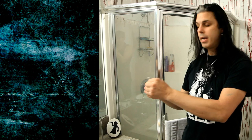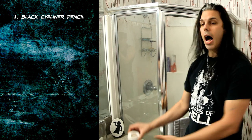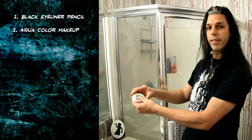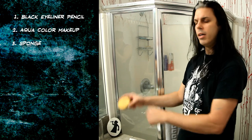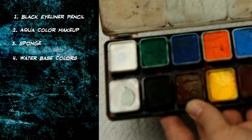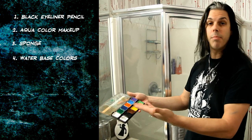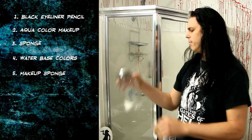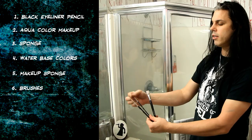First up is this black eyeliner pencil — it's a fat one called a makeup crayon; you can use a thin one, it doesn't really matter. I also have Aqua Color here, which is a water-based makeup with glycerin in it. You can put it on without water, but I use water because it works a little thinner. This is a sponge — it's a little more porous than your usual makeup sponge, holds more water, makes application easier. I also have a palette of water-based colors — they come in different brands like Aqua Color, Wolfe Brothers, and others. Then I have three brushes: a large one, a medium one, and a small round one.